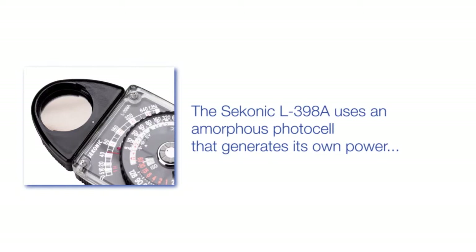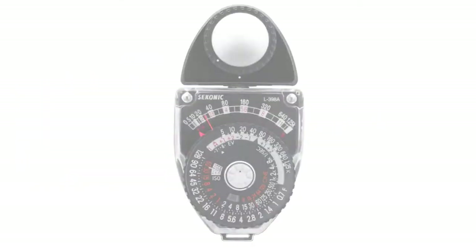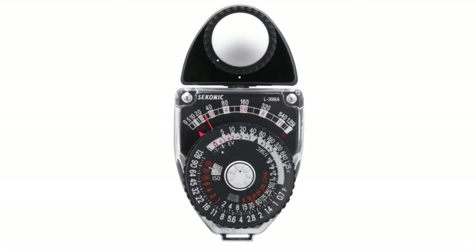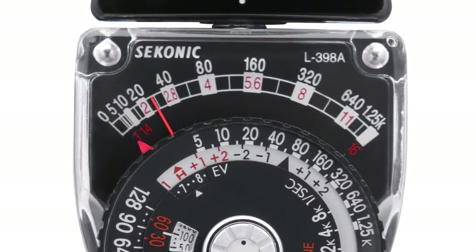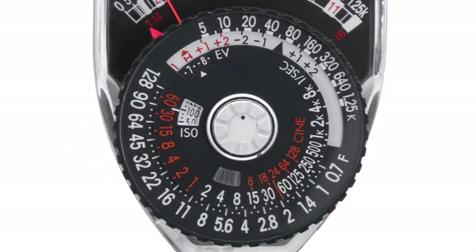The Seconic L398A uses an amorphous photocell that generates its own power, so there is no need for a battery. It is ready to go right out of the box. The L398A makes light measurements using a simple meter needle. The measurements are then transferred to a computer dial for exposure settings.